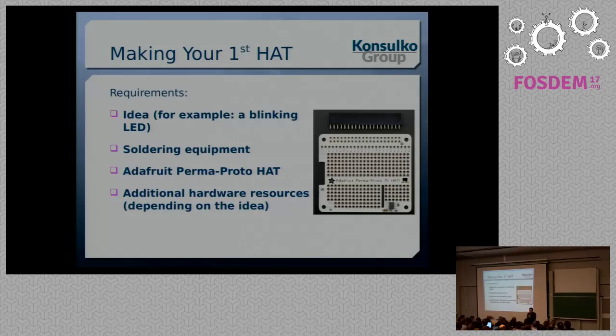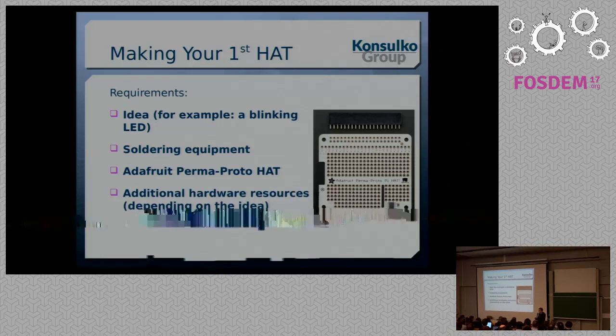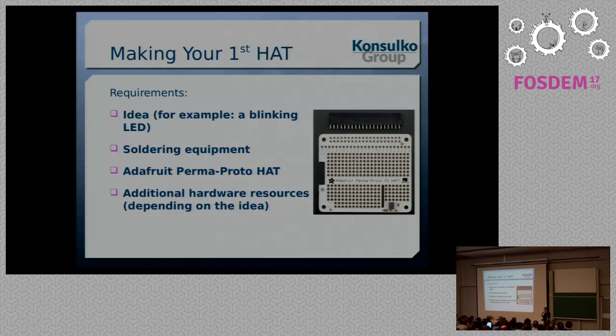Now let's get our hands dirty and make our Raspberry Pi HAT. The first thing is that you need some equipment, but don't worry — I have very amateur equipment, a very basic soldering iron I bought from Olimex, and it's still good enough for making small prototypes and HATs.